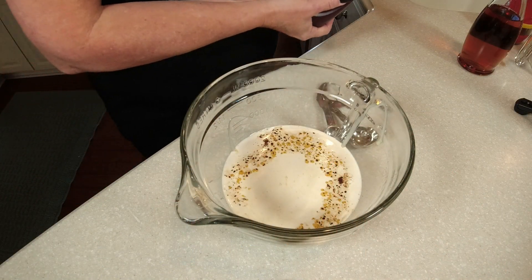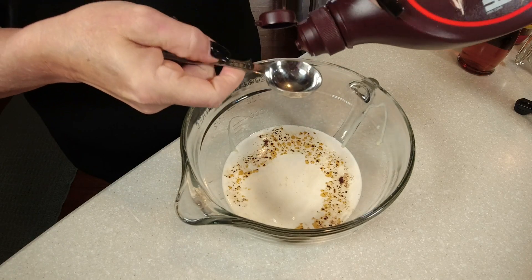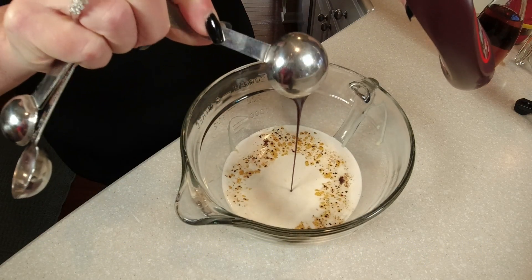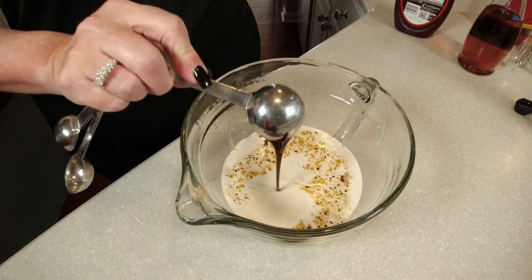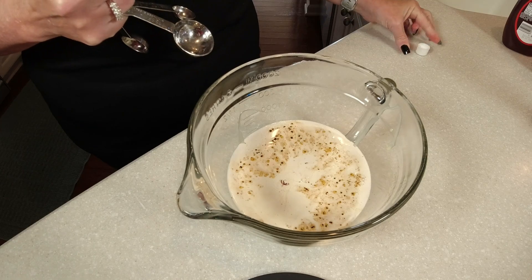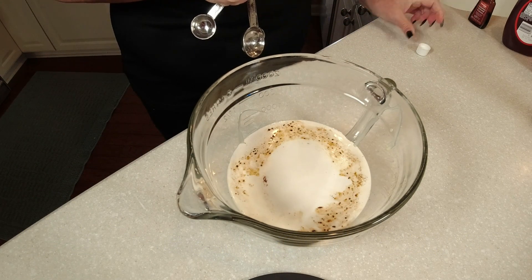Next, add three tablespoons of chocolate syrup — we use Hershey's. If you don't like as much chocolate, cut it in half. This is what makes it fun: adjust it to how you want it to taste. Now, to make it taste like authentic Irish cream, add a half teaspoon of almond extract. It gives it that slight almond flavor real Bailey's has. If you don't like almond, you can skip this step.